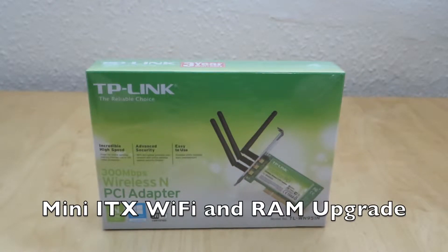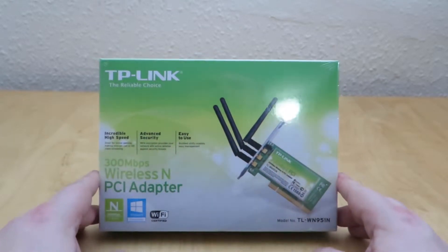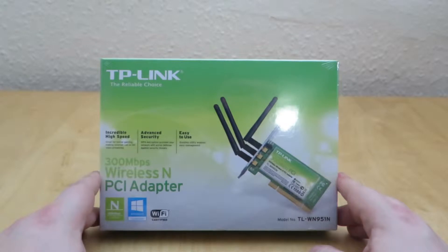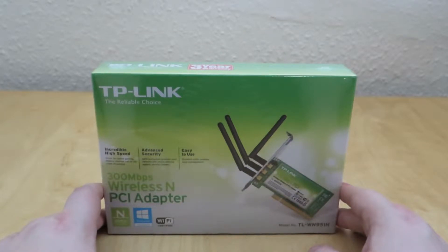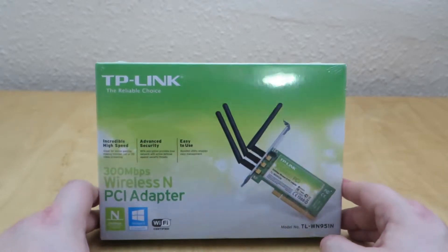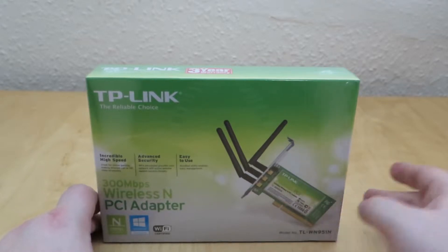Hello, welcome back to my channel. Today we're going to be looking at the TP-Link 300 megabits per second wireless N PCI adapter. This is a full length PCI adapter, not a PCI Express adapter. It is Windows 8 compatible and Wi-Fi certified. It is a 300 megabits card and it has a three antenna construction. So let's jump in.